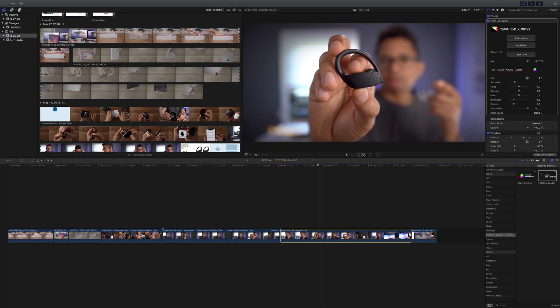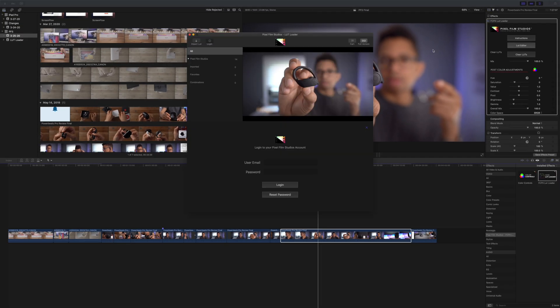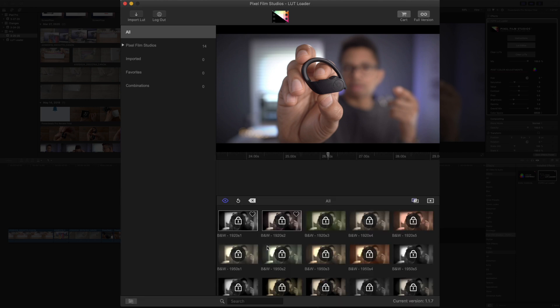The next step is to simply log into the LUT Editor. Above that button you'll see instructions, but you don't need instructions because this thing is as easy as it gets. So let's go ahead and click the LUT Editor, and you'll see where you can log in using your Pixel Film Studios account. Just go ahead and log in here — I'll put in my email and password and then just log in.